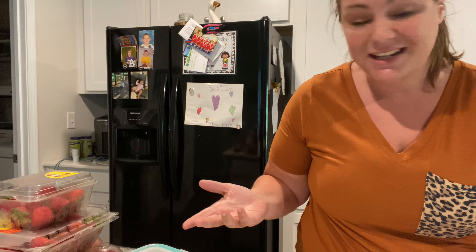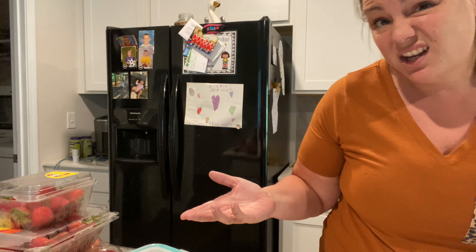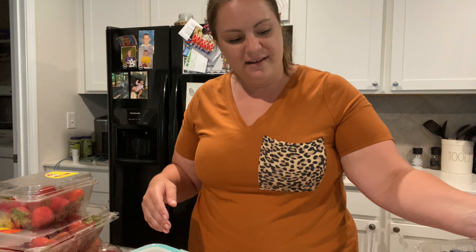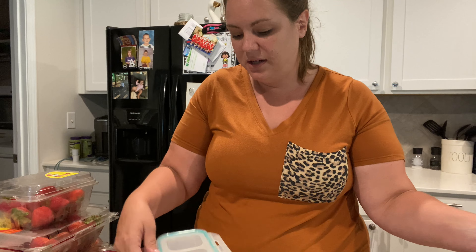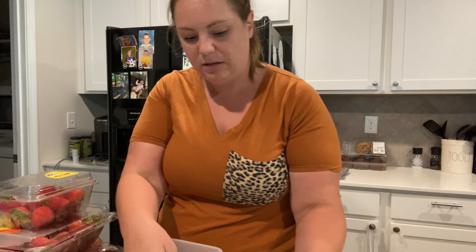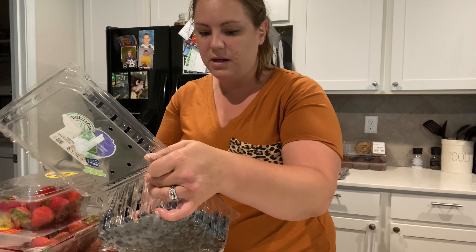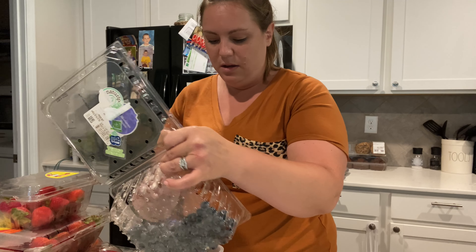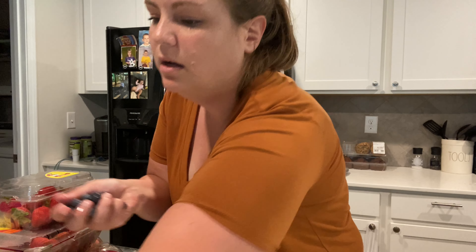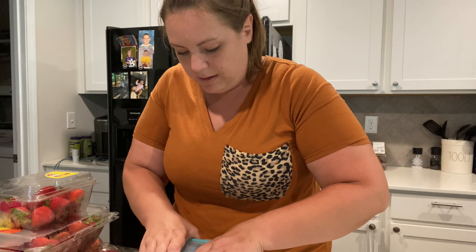You guys know that I like to pre-wash fruit and just throw it in the fridge in Tupperware containers. It makes for a cleaner fridge and it makes for easier finding. So I'm gonna wash the blueberries and throw them in here — I just leave them in their same container and wash them. Kylie and Finley both love blueberries so this will be wonderful for them to have.